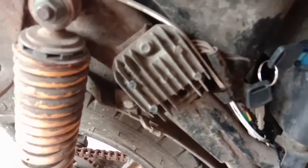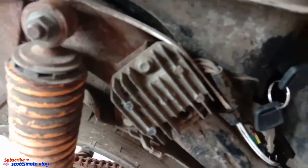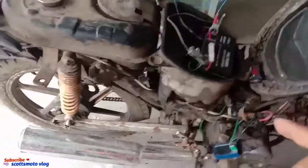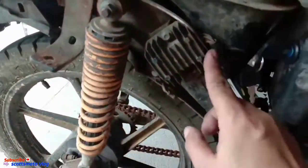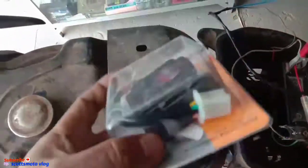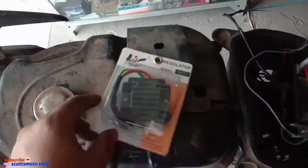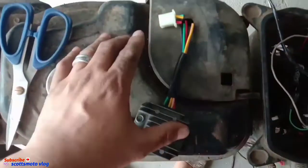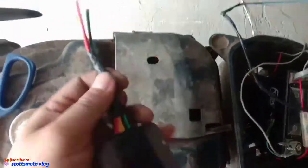We need to replace it. We can't install the headlight and signal light. Here — this is where I was planning to put the headlight. So we can't do that yet. We need to fix our rectifier regulator. We'll replace it, guys. This is the replacement — also 5 pins, with the same wire colors. I've already cut it since there's no socket — we'll release the old one and put in the new one.